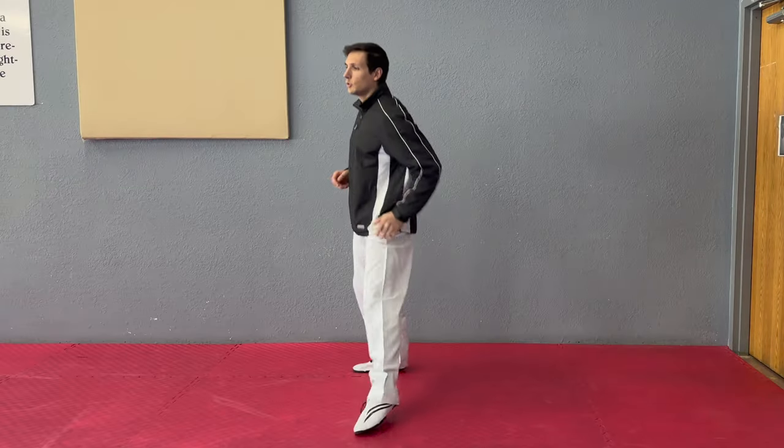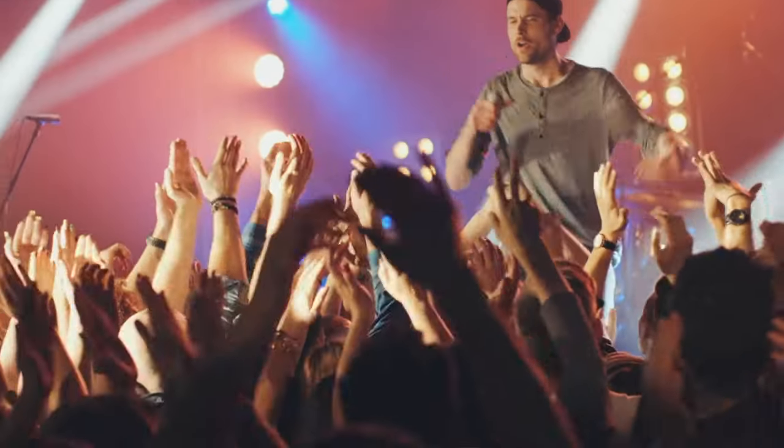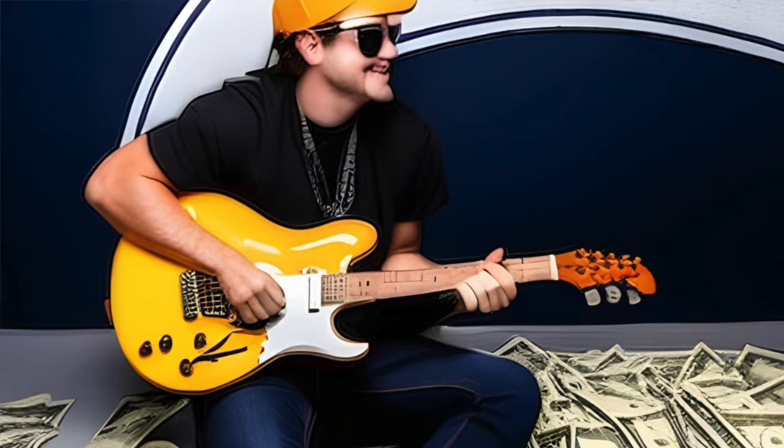I know that spinning hook kick looks sexy, just like a guy with a band. I know there's a chance it will land and score you a beautiful knockout, and I know there's a chance that that guy's band might get big. But realistically, what are the odds? Go with the sure thing. Go with what's dependable. Marry the accountant and score points with your roundhouse kicks.